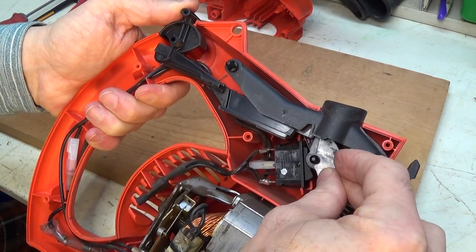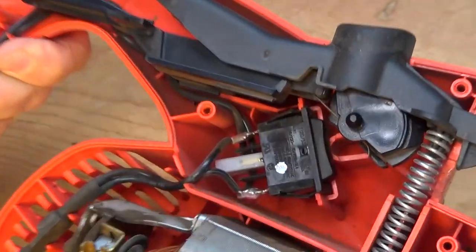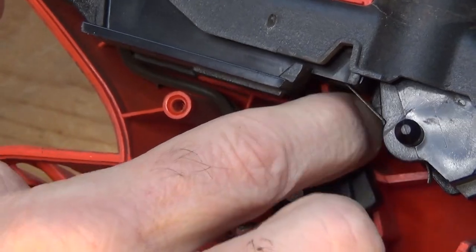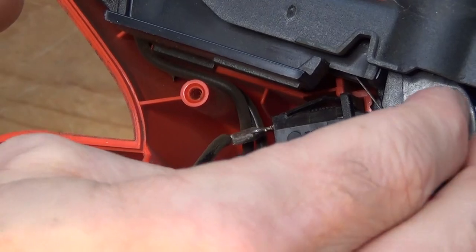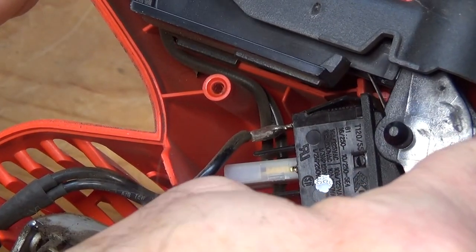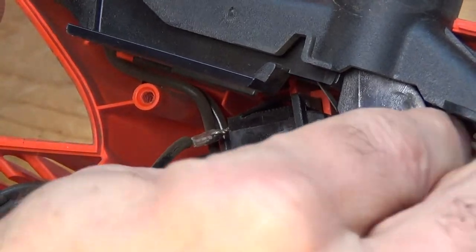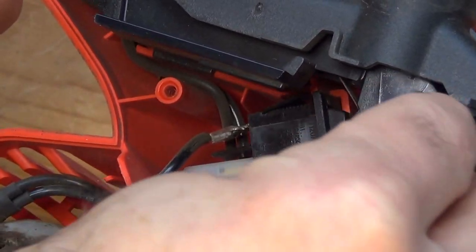So when it's in one direction, it activates the switch — this is the switch here. Let me zoom in right there. You can see this is basically the switch. There's one setting there, and then the other side is the other, so it's a two-phase switch. So when this little bobbin here goes in one direction, it activates one side of the switch, and then when you turn it to the other side, it activates the other switch. Now this might have gotten dislodged and maybe not activating the switch, but I don't really think that's the issue.